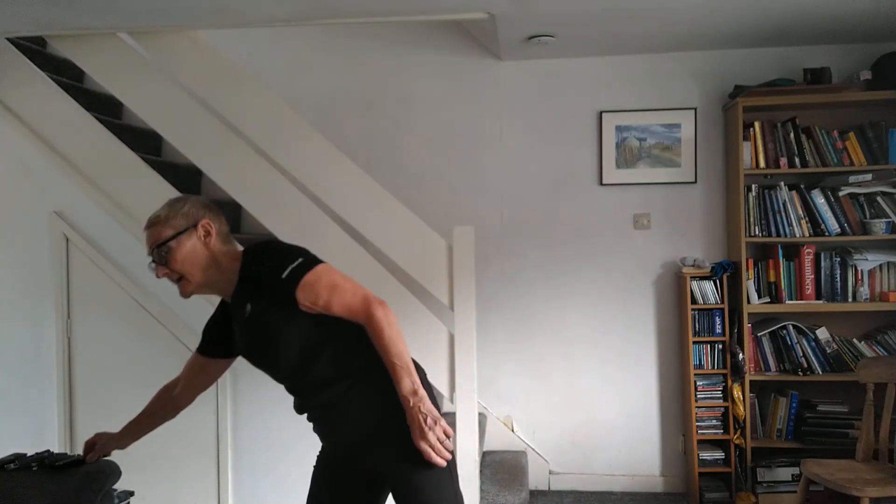Hello. I get asked quite a lot about weights — what heaviness of weights to choose. I can't give a definitive answer, but I would say if you're going to buy weights, either get a range of weights or go to a shop that has the weights out and allows you to try them.